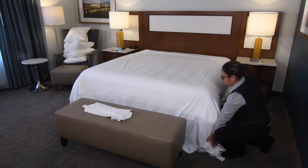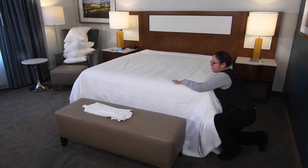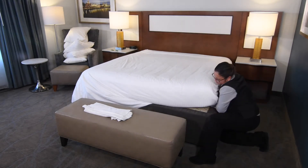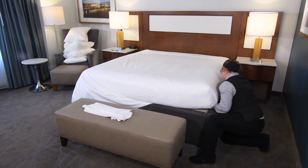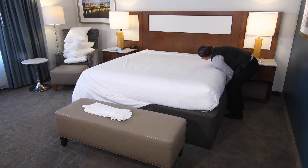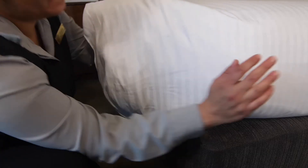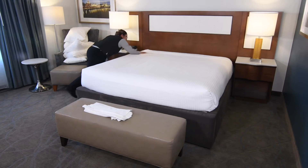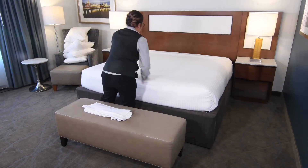Once the linens are tucked in on both the top left and right-hand corners, take both hands and smooth the sheets down to the base of the bed. While tucking the sheets in at the base of the bed, work with your hands and smooth the sheets so there are no wrinkles on top of the bed. Tuck in the sheets on the side of the bed all the way to the headboard. This is a close-up view of how to make a proper hospital corner. After you have tucked the sheets in all around the bed, review the top sheet to make sure there are no wrinkles. Smooth out the wrinkles with your hands and re-tuck the bed in appropriate places.